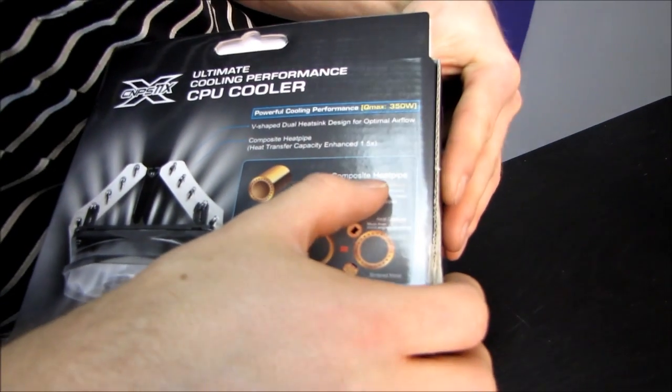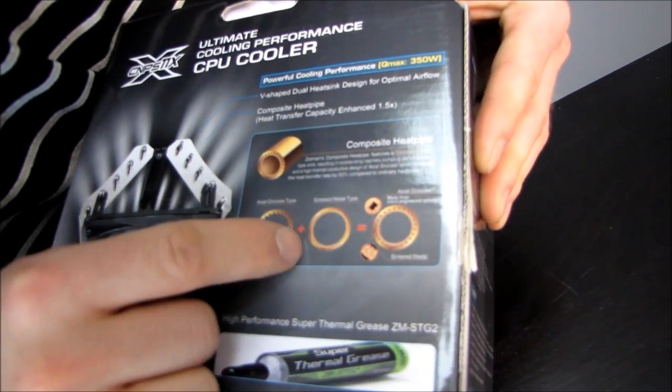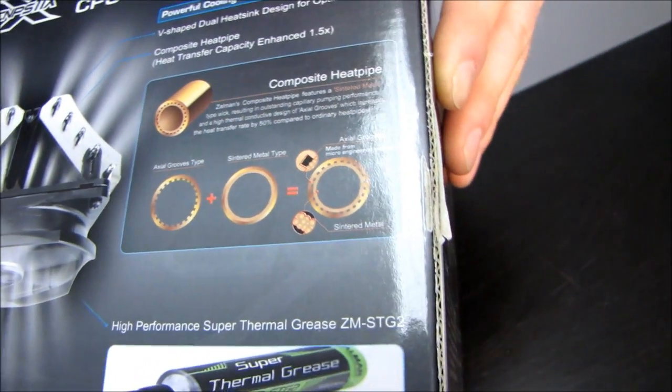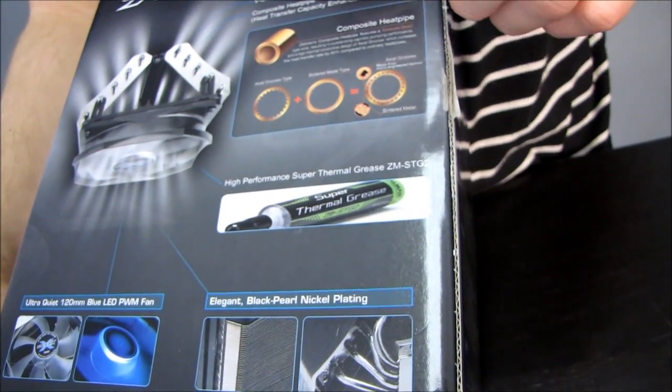We have composite heat pipes, which means they are not a typical axial groove type. They are not a typical sintered metal type either, but they actually use axial grooves and sintered metal in order to speed up the flow of the liquid — or vapor, or whatever phase it happens to be in — that is inside the heat pipe.